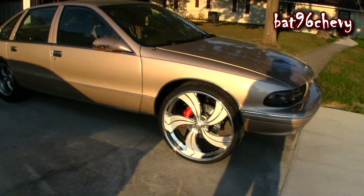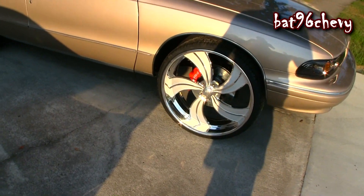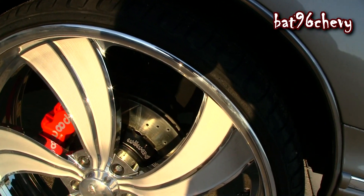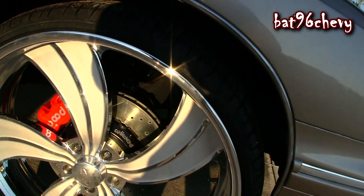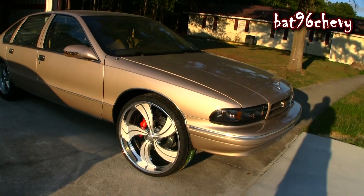I did a whole bunch of front end work — the usual maintenance: ball joints, tie rods, bushings, all that good stuff. Painted a lot of stuff too. I have to post some of the pictures in this video. If you look back there it's all freshened up, painted sway bar and everything, so that was the first thing I wanted to get done.